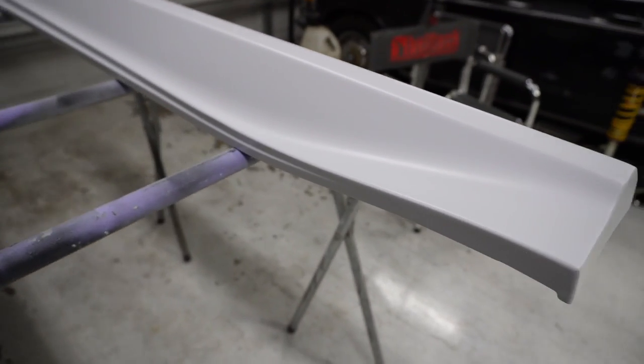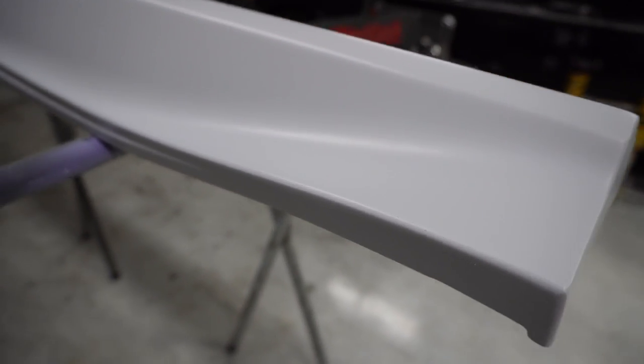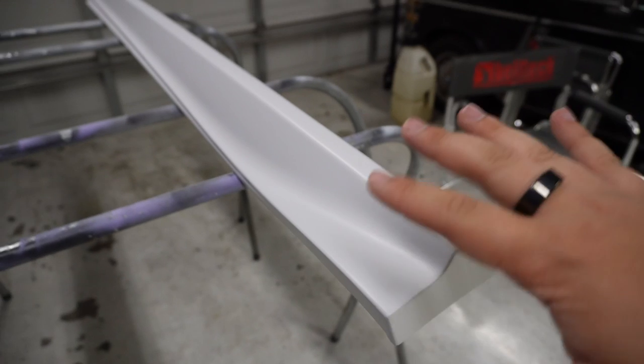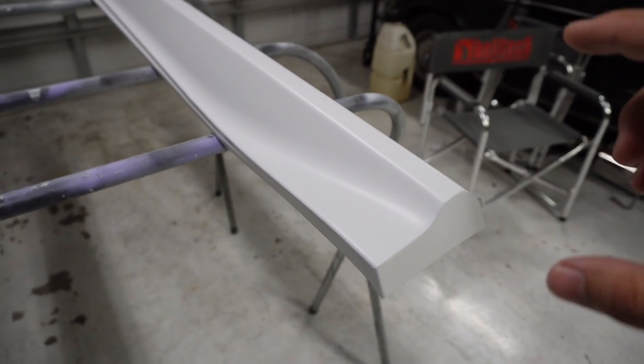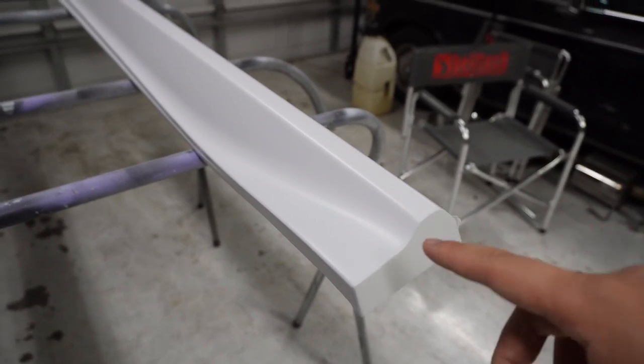Here's what it looks like after three coats of paint. That was one very light, basically a dusting layer just to create something for the rest of the paint to bond to, and then two more layers — the second layer was thick and the third layer was extra thick.